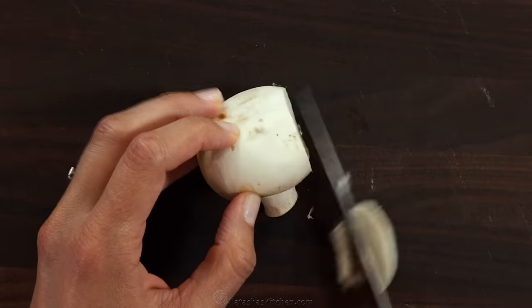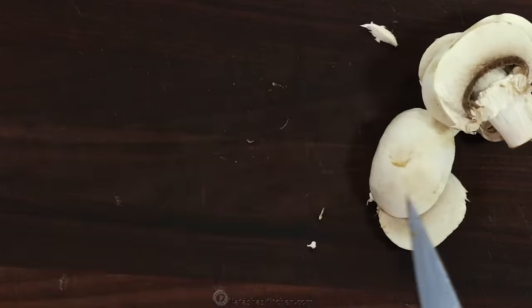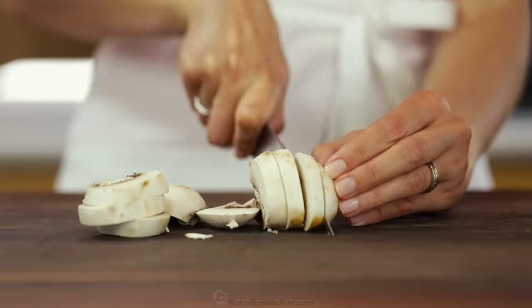I'm using half a pound of mushrooms that I've rinsed and patted dry with paper towels. Thickly slice up your mushrooms.